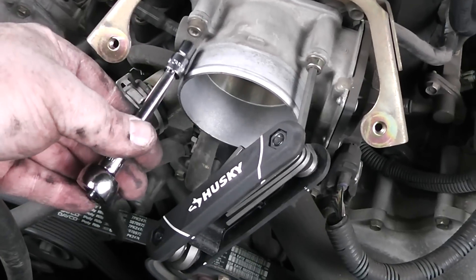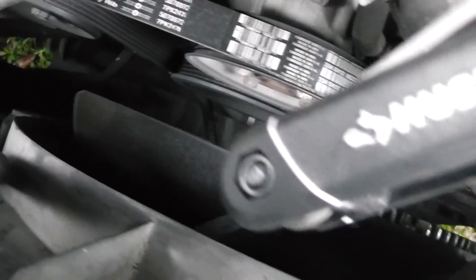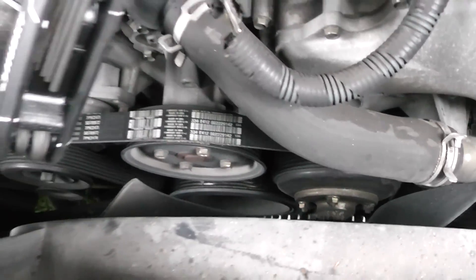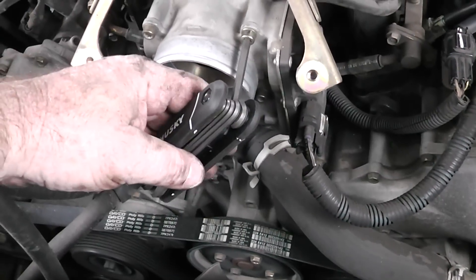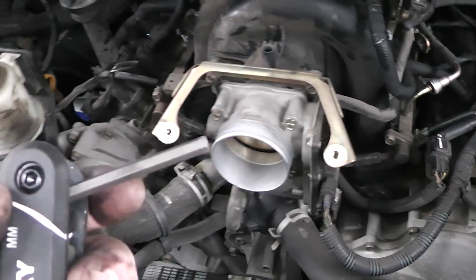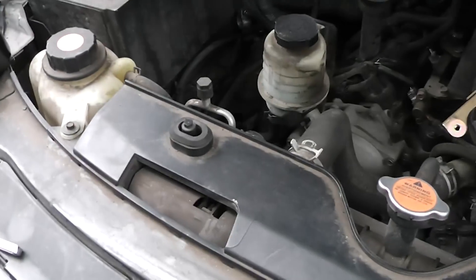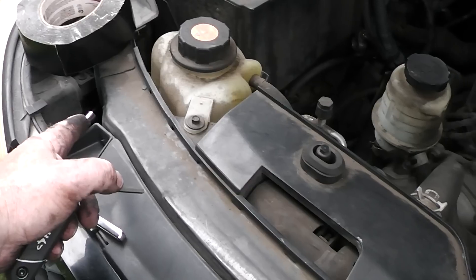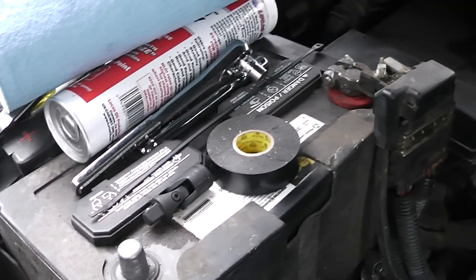If you notice, I'm missing my little 2.5 socket here — that's because it fell down into the abyss of never-never land. You could take the whole truck apart and never find it. But fortunately I had these metric wrenches right here and they'll work. If you do one of these jobs, you might want to use something you can't drop down in there and lose. If I were to do that again, I'd probably put some black tape around the socket to make sure it wouldn't come out.